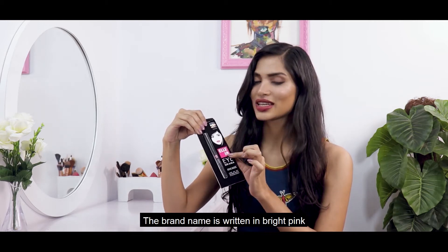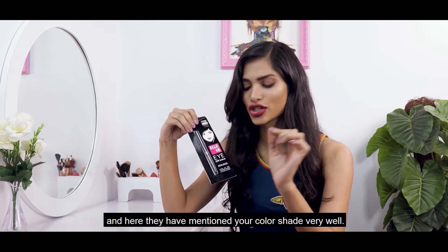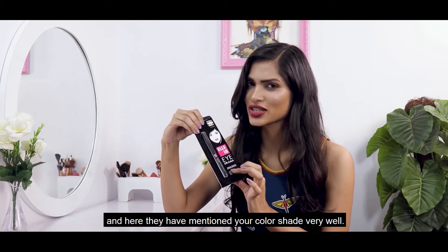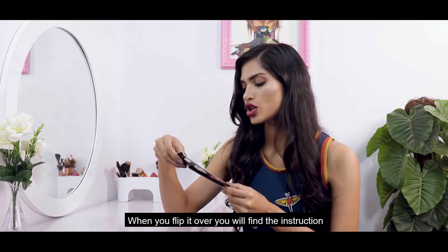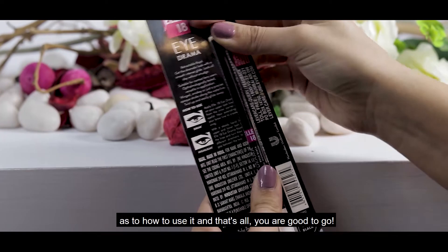The brand name is written in bright pink and your color shade is mentioned here in a very good way. When you flip it over, you will find the instructions as to how to use it. And that's all — you're good to go.